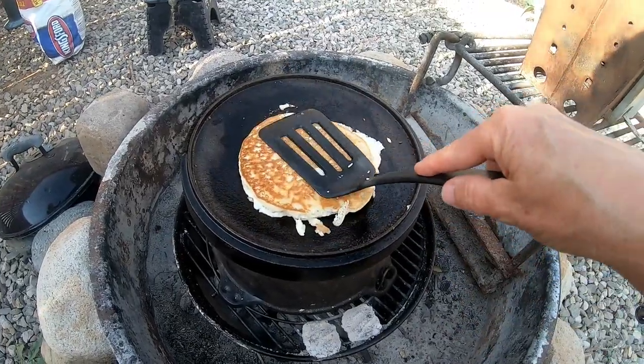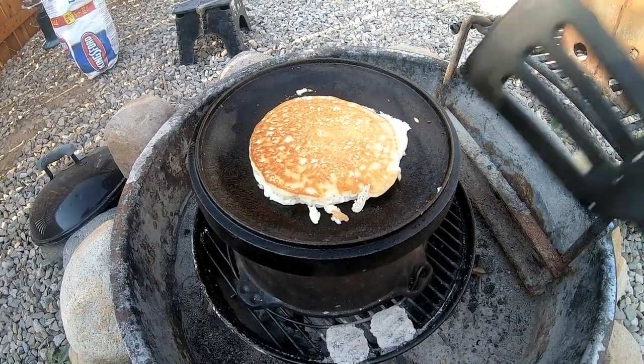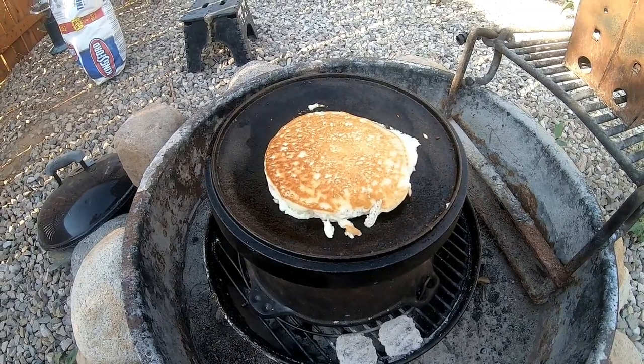That's how you make a pancake on a Dutch oven lid. Once again, this was a collab with Papa Texas — if you're not already subscribed to him, go over to his channel and subscribe. He does a lot of cooking videos with his granddaughters and they're fun to watch. There's always something good he's cooking in Papa's kitchen, so go check him out.